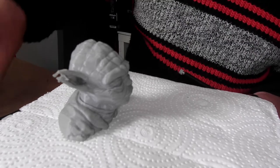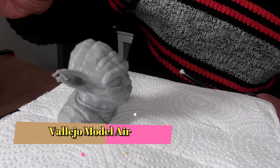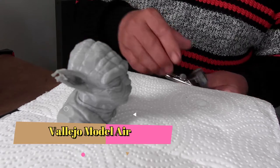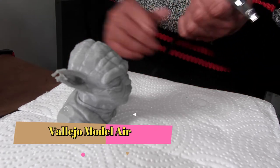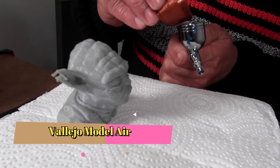I'll put the information down at the bottom of the screen. I didn't use a lot of green on this, and I used a bit of grey as well. The PSI was around 25, and with the green paint I put a few drops of my homemade thinner in there as well, and that seemed to be okay.